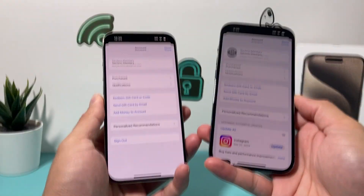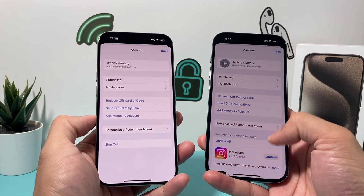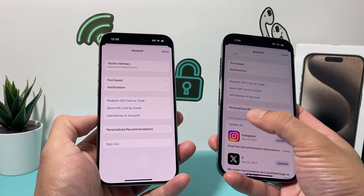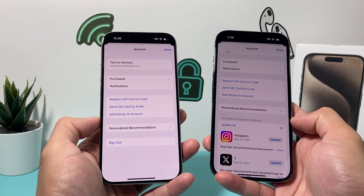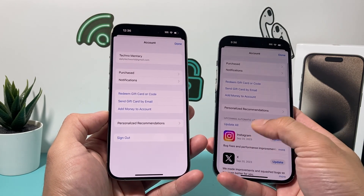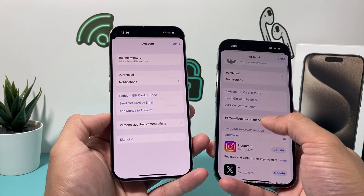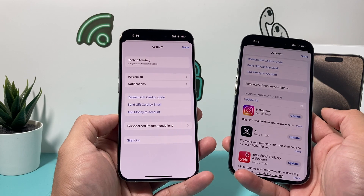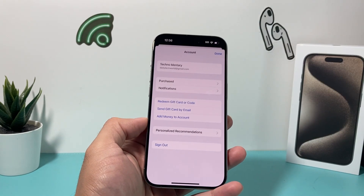Once you're signed in and you have a bunch of apps that need updating, you'll see a button that says Update All. Go ahead and click Update All. The reason you need to update all the apps is that when you're running a new iOS version, apps have to be updated to be compatible. If they're running an old version, they're going to have issues. Make sure your apps are up to date so they don't cause any software issues on your iPhone.